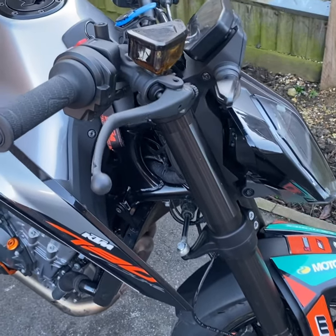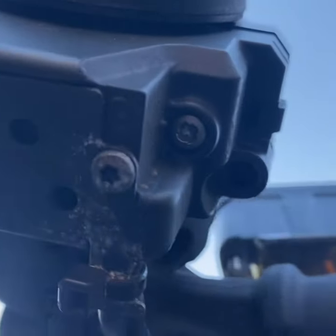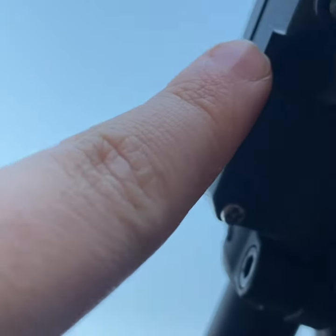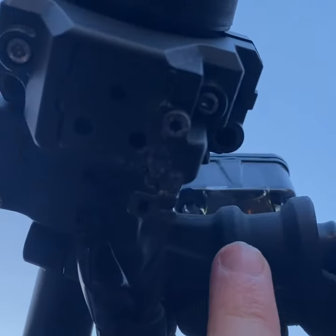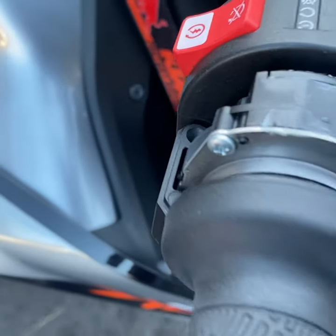Crash course on how to fit a throttle spacer. You're going to want to take this top bit off here, and undo this Phillips, this Phillips, and this Phillips. Once you do that, this will come off like so.